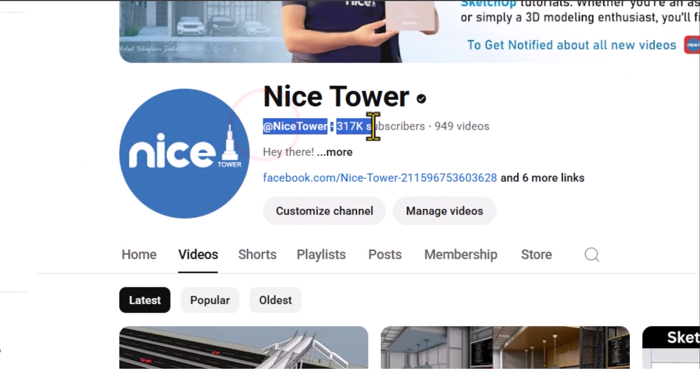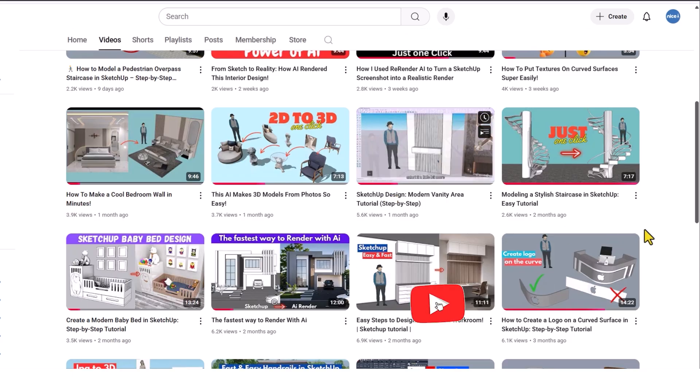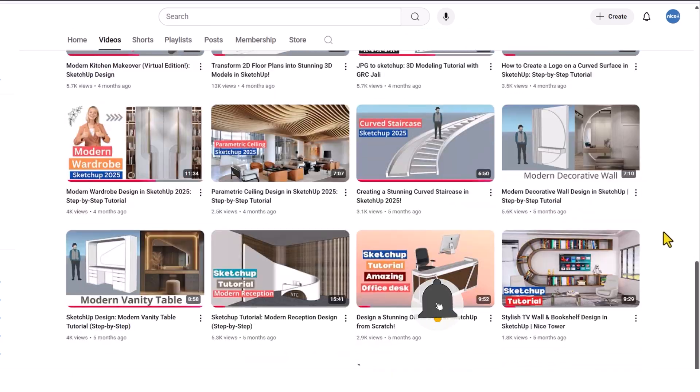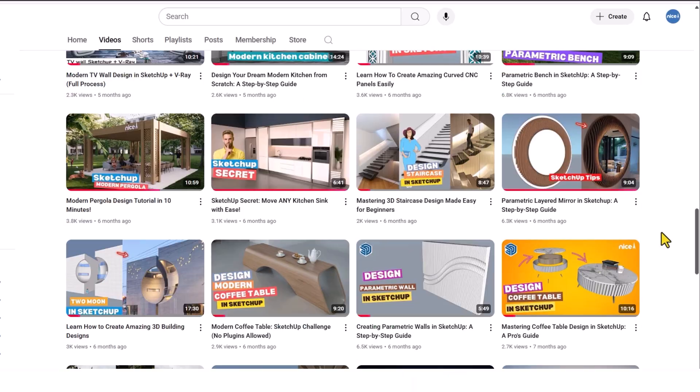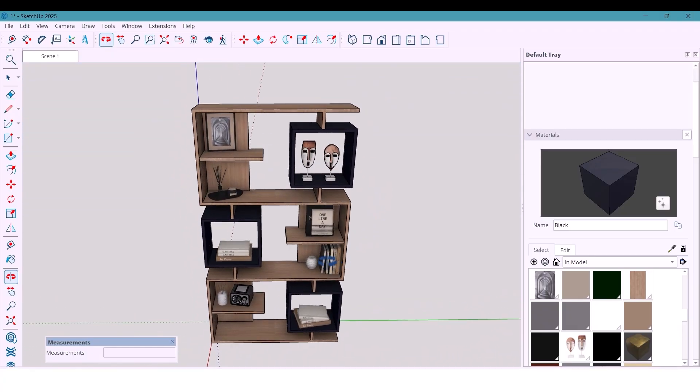Welcome back to Nice Tower! If you love clean design ideas and modern furniture modeling, make sure to hit that like, subscribe, and turn on the bell because I've got more awesome projects like this coming up every week.